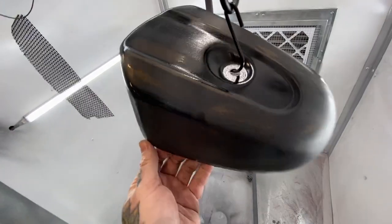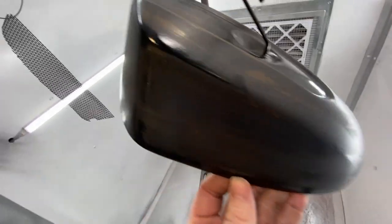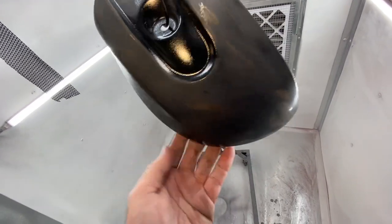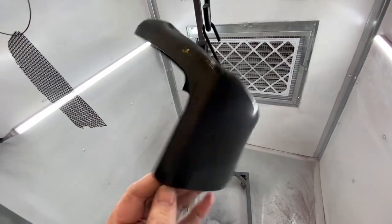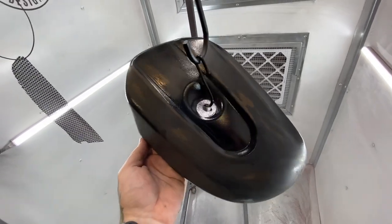It's all sanded down. It looks super rough right now and you can see the sand marks - it's not glossy at all. But once you put it in the oven and bake it, it's all going to come to life. I'm going to put it in the oven and finish its cure time, and we'll see how it turns out.